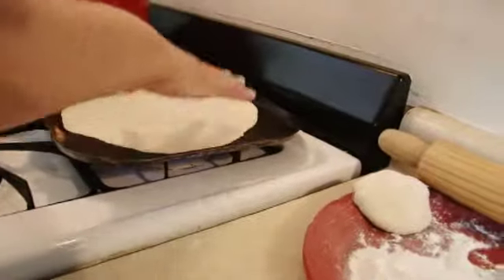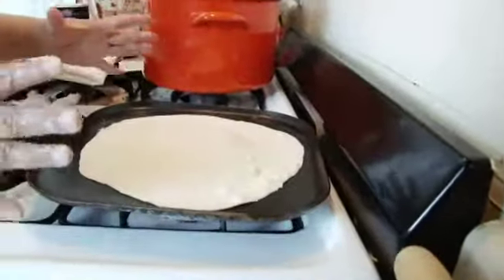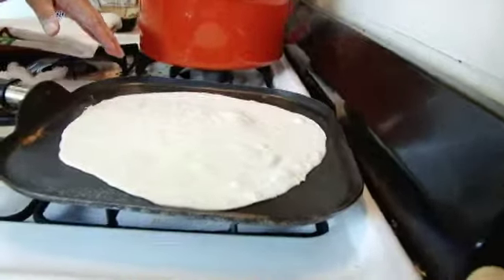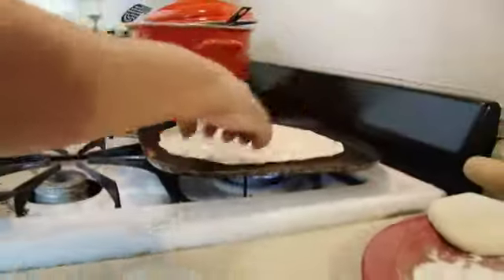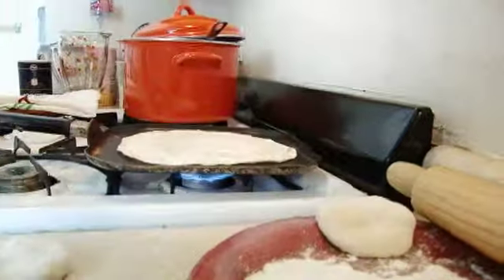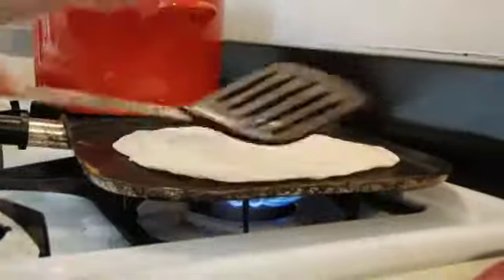Put it on a flat pan on medium to high heat. Once you put it on the pan, flip it after a few seconds. You can use a spatula to flip the tortillas or your hands.